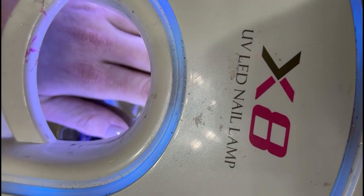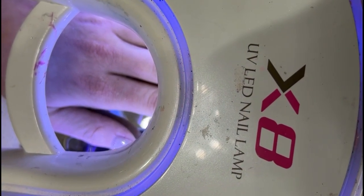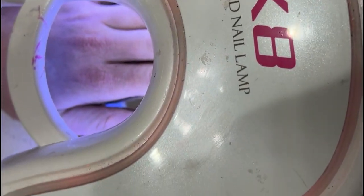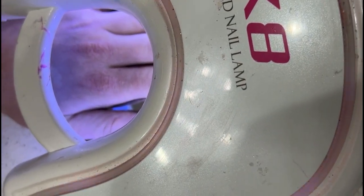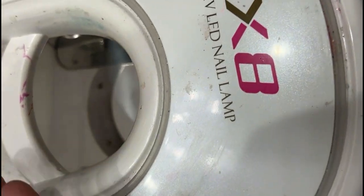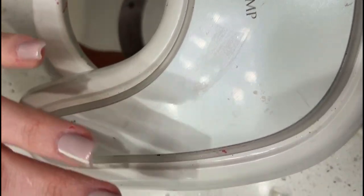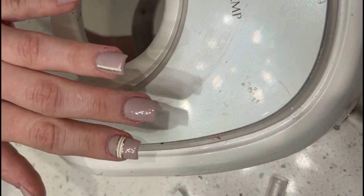Hey, Ginny! How are you? The liner brush is my 20mm liner brush. Not working today. And we're done with the gel polish. Catch you guys later. Maybe I'll do a Q&A tonight.